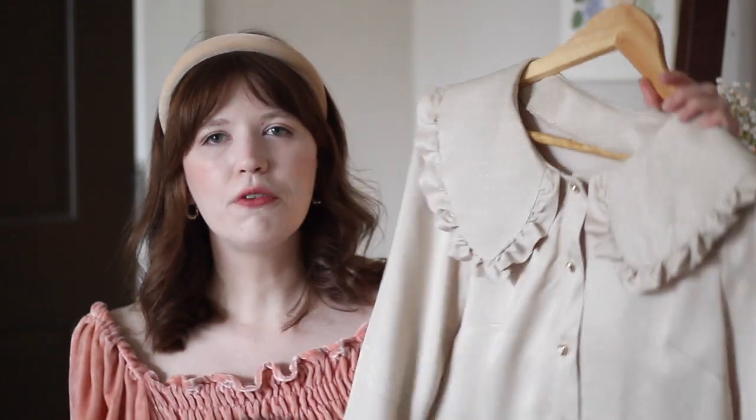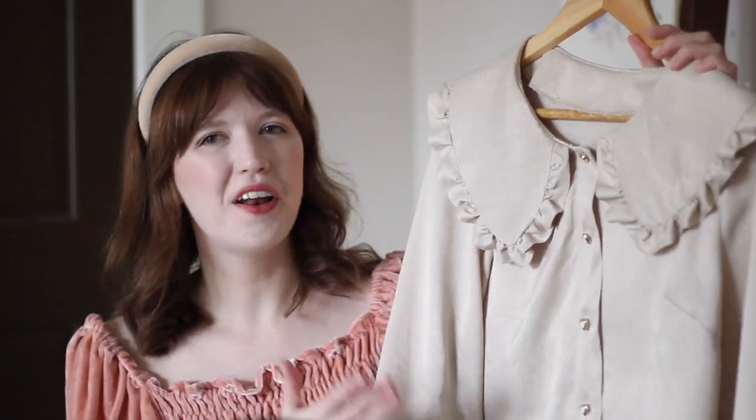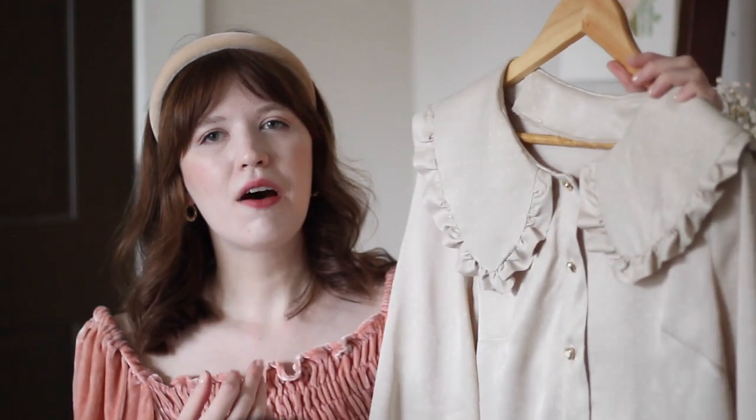What I'm making today is this ruffle collared satin polka dotted blouse, and I'm so happy with how this turned out in the end, but it was definitely a journey to get there. This was not a project that went easily for me — it was one where I had to redo some different things several times.